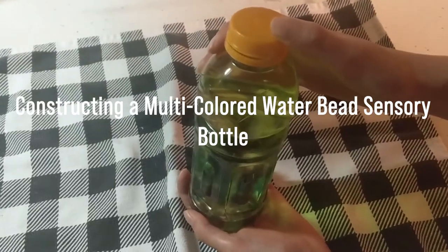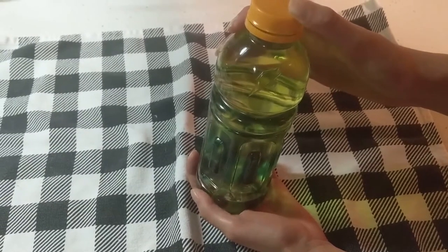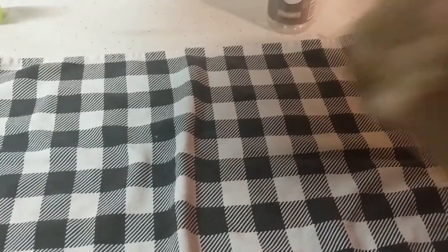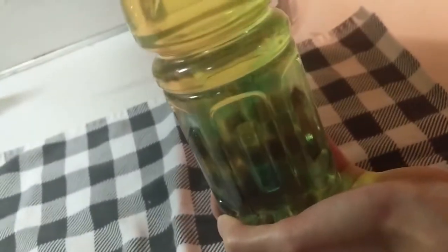Preschool children learn about the world around them with their senses. The instructions in this video will allow you to construct sensory bottles for ages 3 and up. If you shake the sensory bottle, multicolored beads will swirl around in the water. Water beads are non-edible beads made of a combination of water and a water-absorbing polymer. Children love to play with sensory bottles.